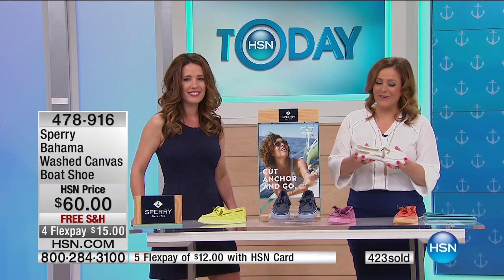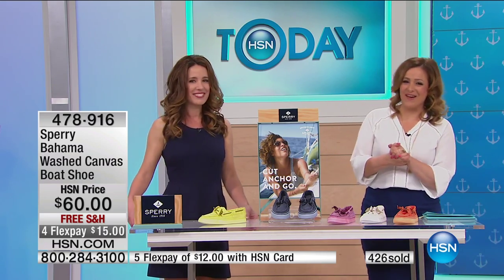478-916 is your item number. 886 of these remaining for the country for the day. This lovely lady has a long day here, so don't wait until everybody's up and shopping to pick up your Sperrys. 478-916 is your item number — remember, Sperry.